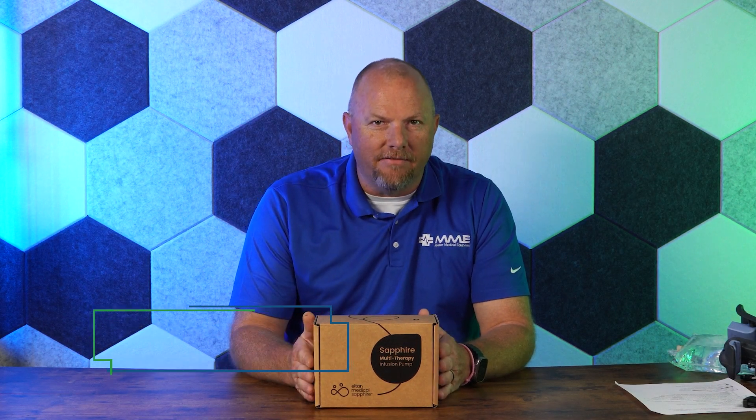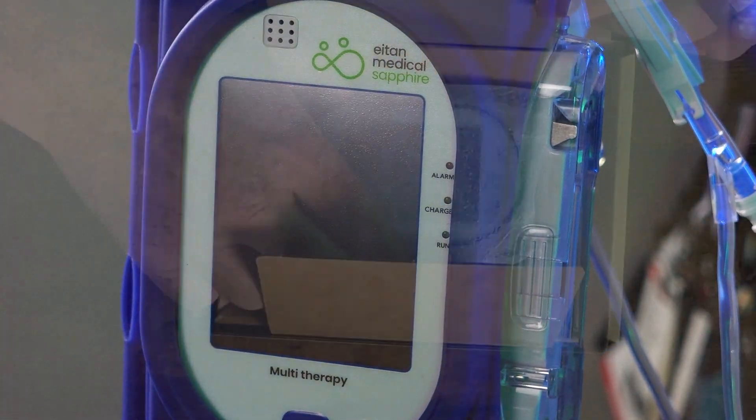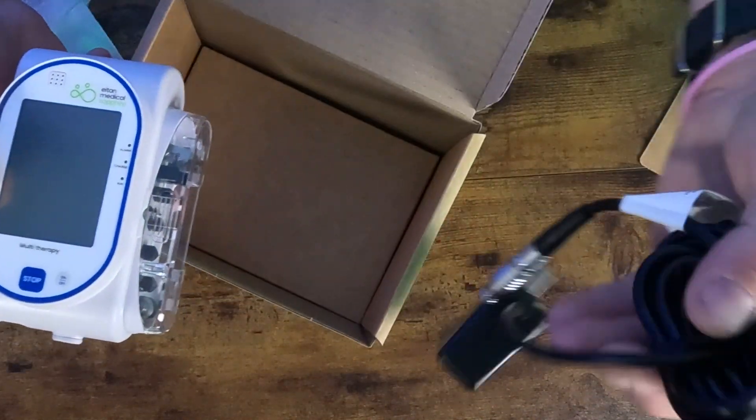Hey guys, Trent Harris with Master Medical Equipment going to do a quick unboxing of the Sapphire infusion pump by Zyno Medical and go over a few of the features and benefits of this pump — an excellent pump for EMS and the transport world. Inside the box it's pretty simple: you've got the pump itself and a charging cord.